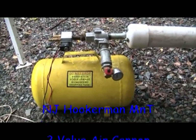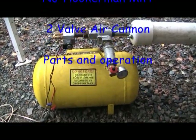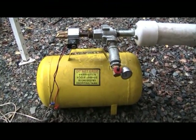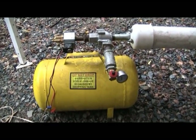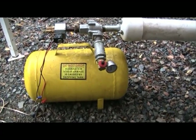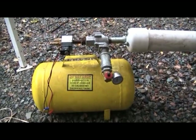Hey everyone, Bionic DR here with a quick overview of some parts for the pneumatic air cannon that our group New Jersey Hookaman made back this past winter. There's been an awful lot of questions and plumbing is a pain in the butt, so I'm going to do the best I can to keep this under two minutes and just give you a quick overview of the parts and why they're important.